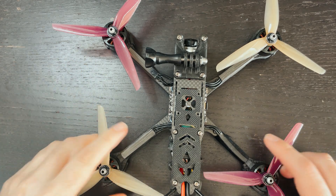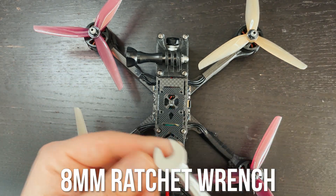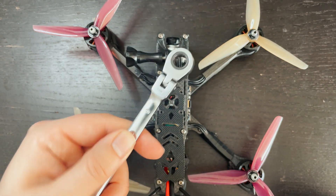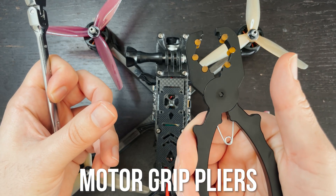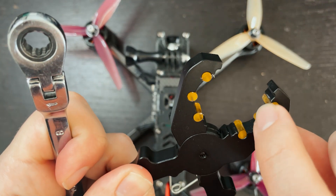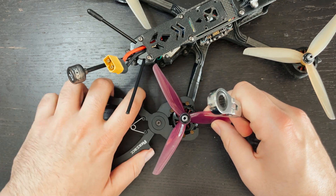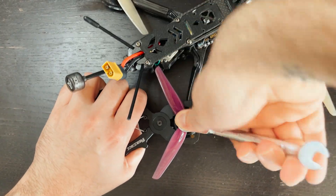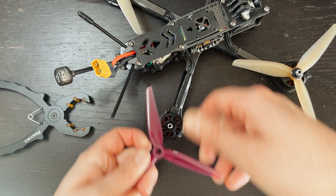These next two tools are kind of hand in hand — they're useful for removing props. An eight millimeter ratchet wrench is great for quickly removing prop nuts. A regular wrench works well too, but a ratcheting one is even quicker. And paired with motor grip pliers — motor grip pliers do exactly as the name says. They grip the motor so that you can remove the nut on top. There are little rubber grommets on the inside of the pliers that hold the motor bell so that the prop nuts are easier to take off. You grip the motor bell, get a good grip on it, and then with your ratcheting wrench put it on the top nut and the nut comes right off so you can swap the prop.